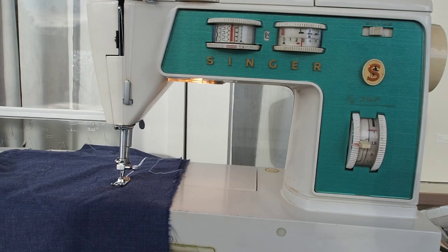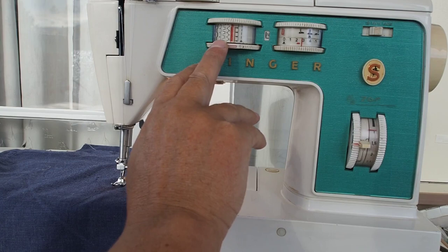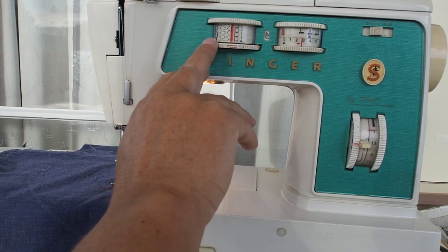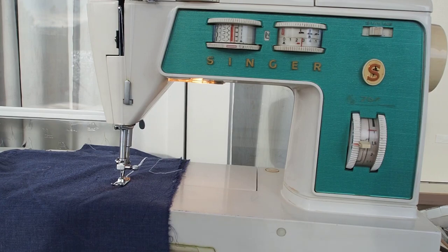That's pretty much the basics of this machine covered. I'll be doing more videos on this machine going through the pattern stitches, decorative stitches, buttonholing, chain stitching, and maybe looking through the manual for other topics. Hope you enjoyed this video on the basics of the Singer 766 and 666 — thank you very much for watching.